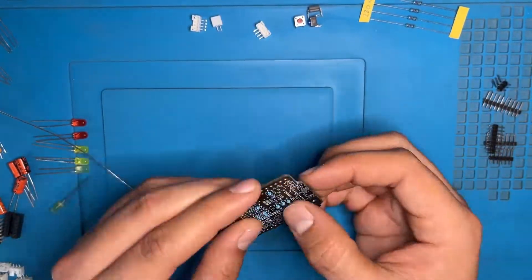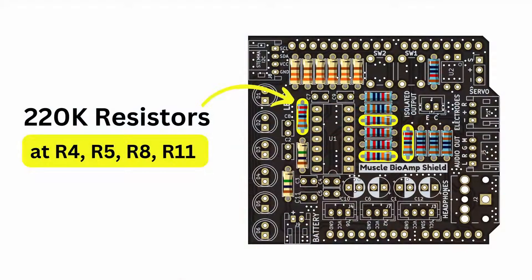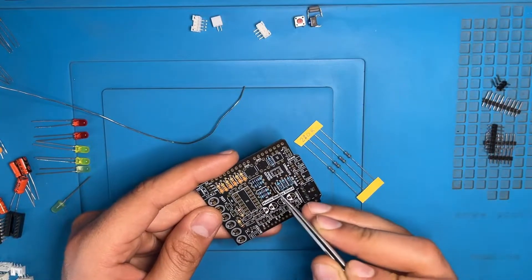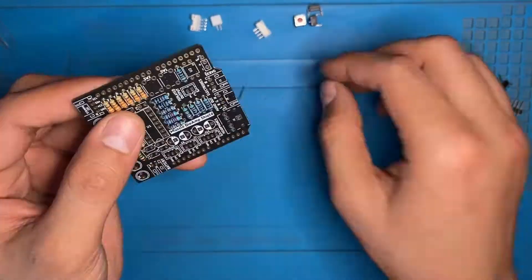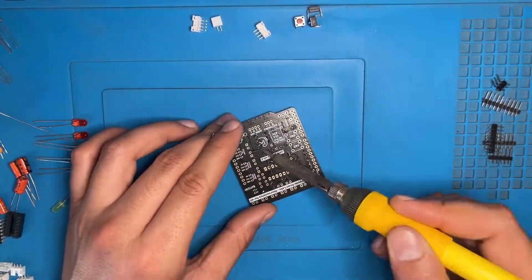Now we have the 220K resistor — the locations are R4, R5, R8 and R11. Here we have R8, R11 and R4 on the PCB. Now we have to do the same process again: the inserting, soldering, and cutting. All this process takes time but at the end it will be worth it.